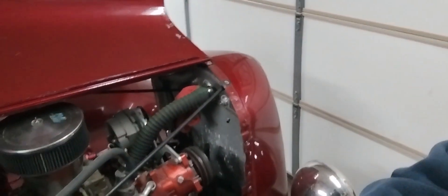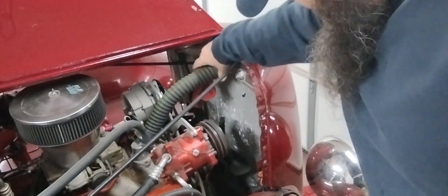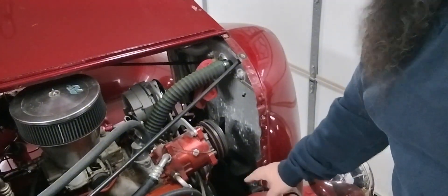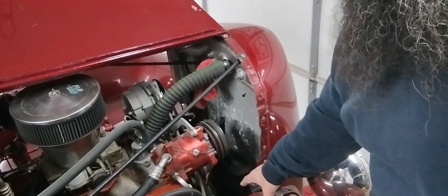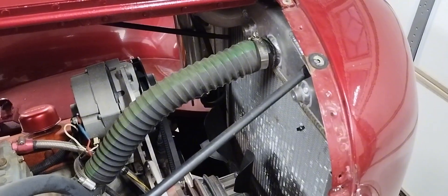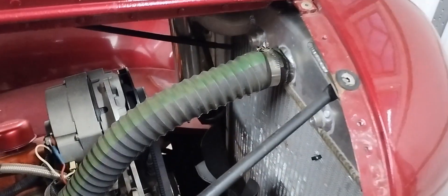First things first, looking around the engine compartment, I see that the top and bottom radiator hoses are both unhooked on this little engine here. I'll pull this rag and get the top hose put back in place. The bottom hose is hard to see but I went ahead and got both the top and bottom hoses hooked back up. It was kind of a pain in the butt, but they're both hooked back up.